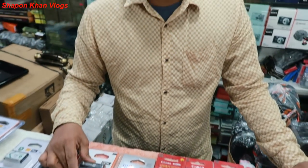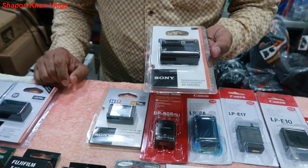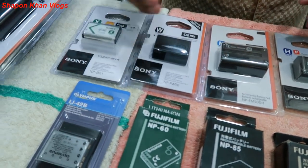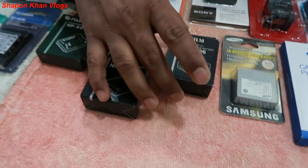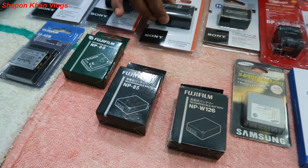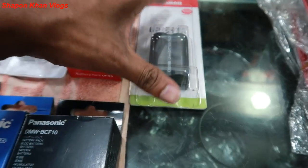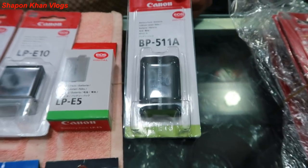We have the model NF-M500H available. Here is the model FW50-BX1 — this is a new model. We have the FW50-BX1, a new model. Also available: FM-500H from Samsung and Sony brands.